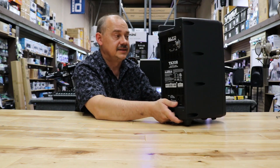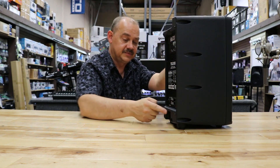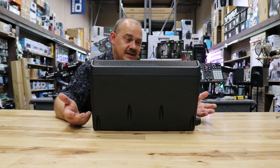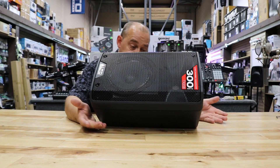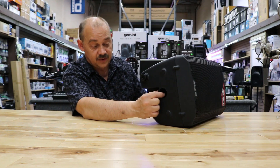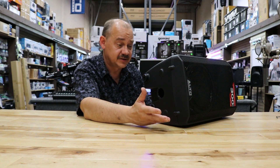Outside of that, extremely nice and light — it's got enough weight that it's not going to move around on its own. The setup allows you to have it on its feet at the bottom. They put little dimples on it all around so you're not going to scuff it up. It does have a hole in the bottom for a speaker pole — it's a standard size, no screw on it, which is fine for what it is. Amazingly, there are speakers that cost two or three times as much and they don't put a screw on it.